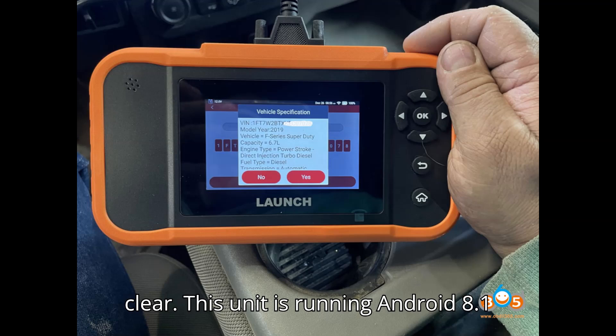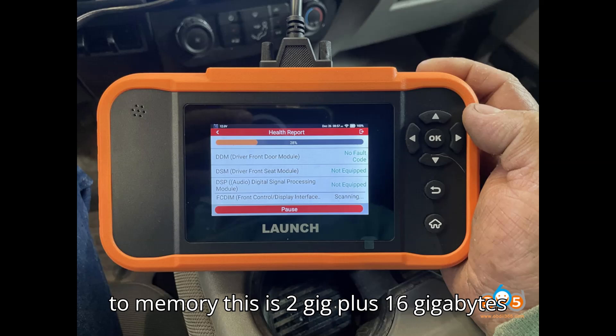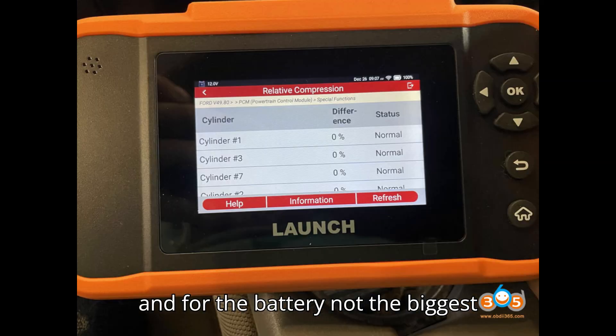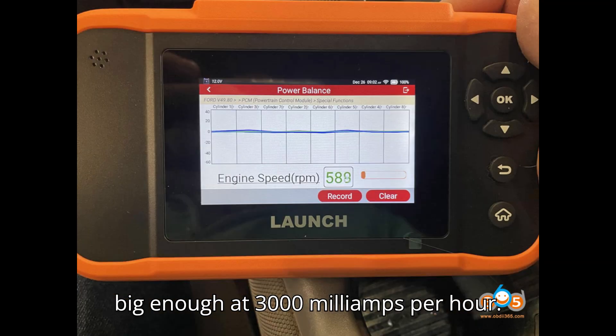This unit is running Android 8.1 and has a 4-core CPU. With regards to memory, this is 2GB RAM plus 16GB storage. For the battery, not the biggest battery in the world, but still probably big enough at 3000mAh.